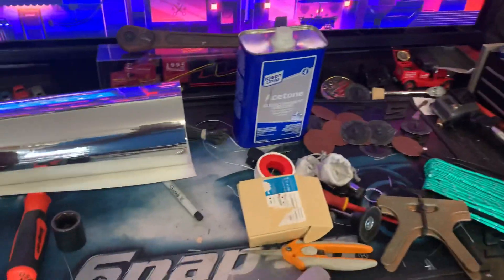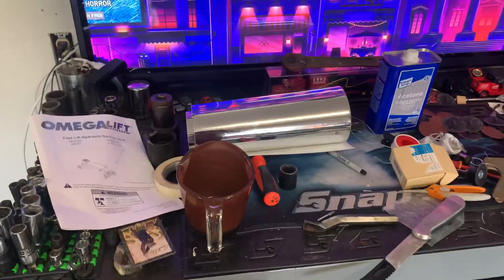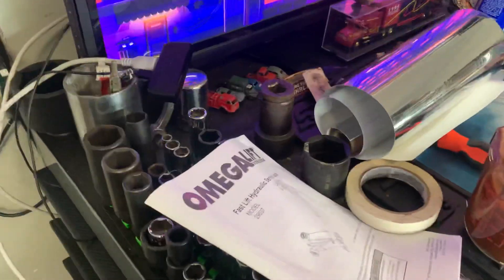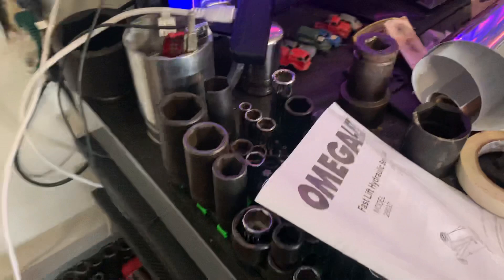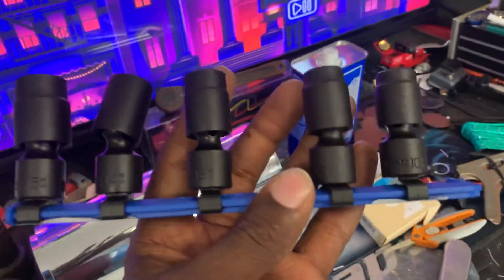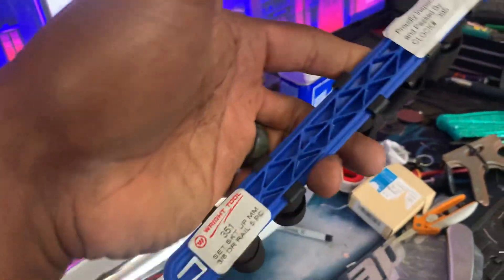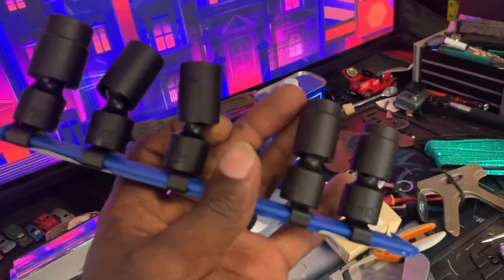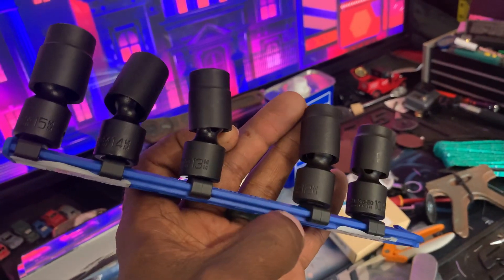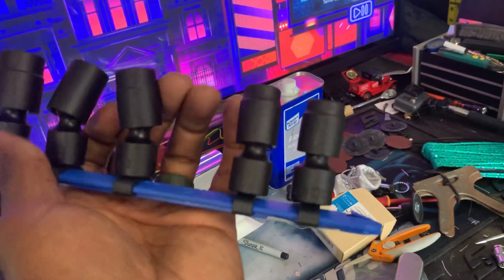Something came in the mail today that I wasn't expecting — it was kind of a shocker. This set of universal swivels from Right Tool. Shout out to Right Tool — they hooked it up and sent me a set of metric swivels. It's a five-piece set, part number 351, 3/8 drive, and it goes from 10 to 15mm — so 10, 12, 13, 14, 15, skipping 11.